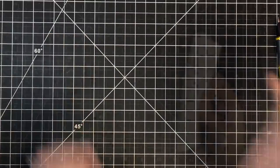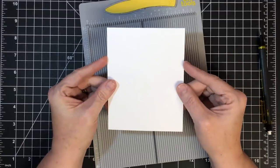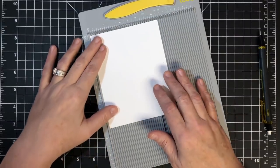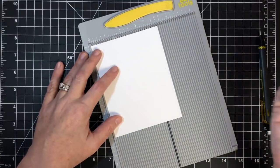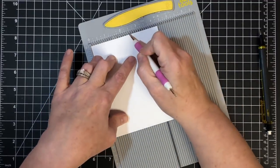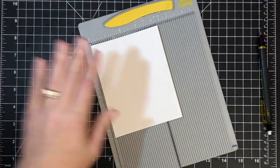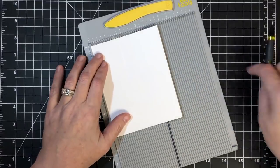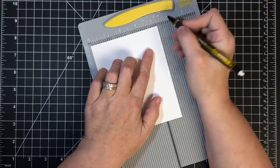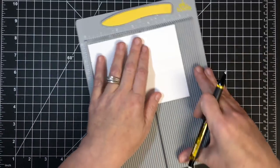Again we're starting with the same size piece of cardstock — four and a quarter by five and a half, so you can still get four from one sheet. I'm going to put this into my scoreboard. We're going to score it at one and three quarters and two and a half — that's going to give us this middle piece. While we have it here, we're going to mark in an inch from each edge, which puts the marks at one inch and three and a quarter inches. Then I'm going to turn this sideways.